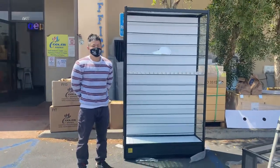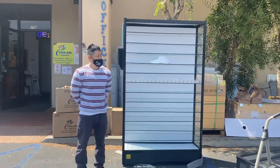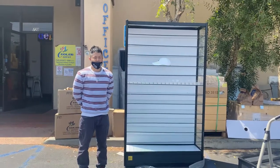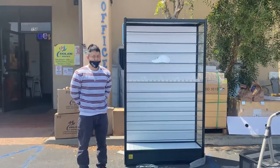So this is our display glass shelf merchandising case holder. Any additional questions, feel free to visit our website, CoolerDepotUSA.com, or give us a call and we can assist. Thank you.